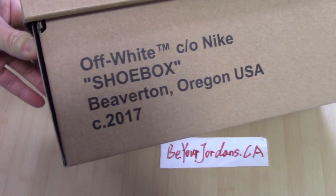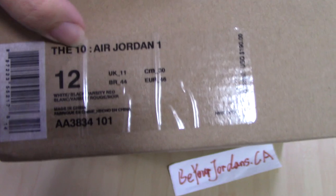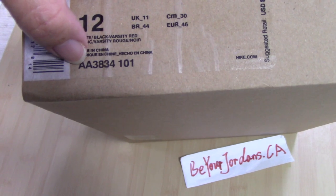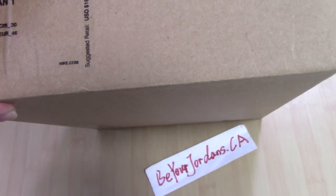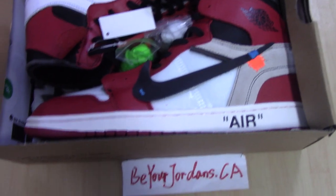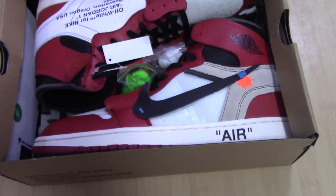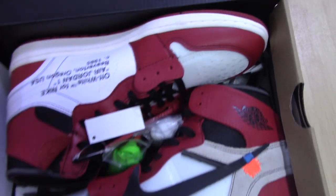This is the Nike shoe box and also has the address. Now let me show the tag — you can see this one is size 12 and the Air Jordan 1, so this is the updated review for Air Jordan 1 today. The code number for this pair is AA3834-101. Now let me show the inside of the shoes. This is the best version we supply — we always supply the best version shoes on the market.